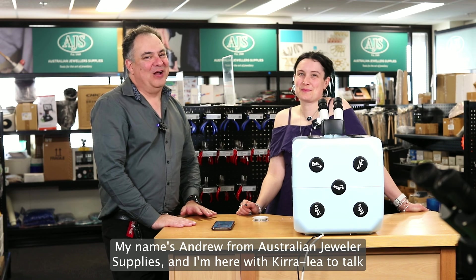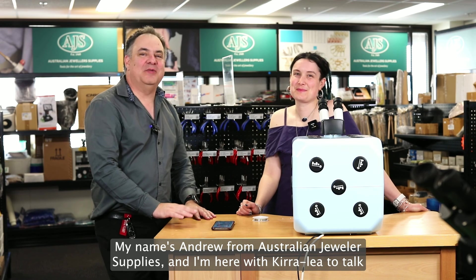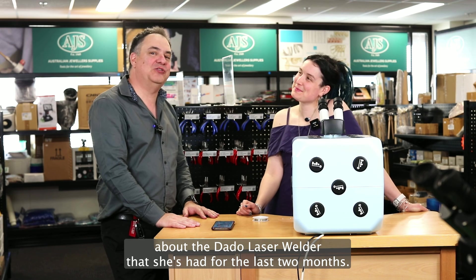Good morning, good afternoon and welcome back. My name is Andrew from Australian Jewellers Supplies and I'm here with Kira Lee to talk about the Dado laser welder that she's had for the last two months.